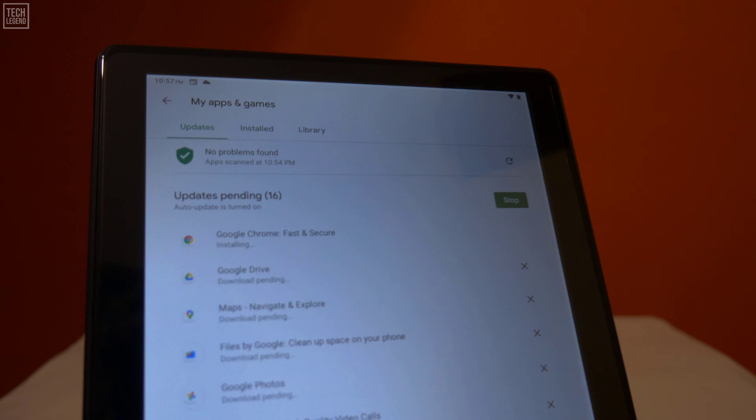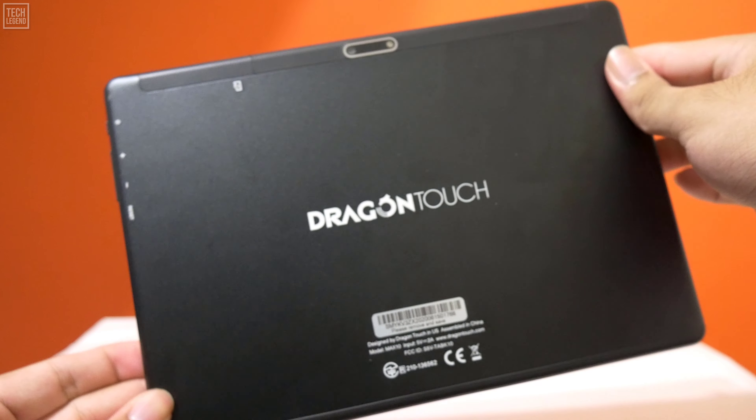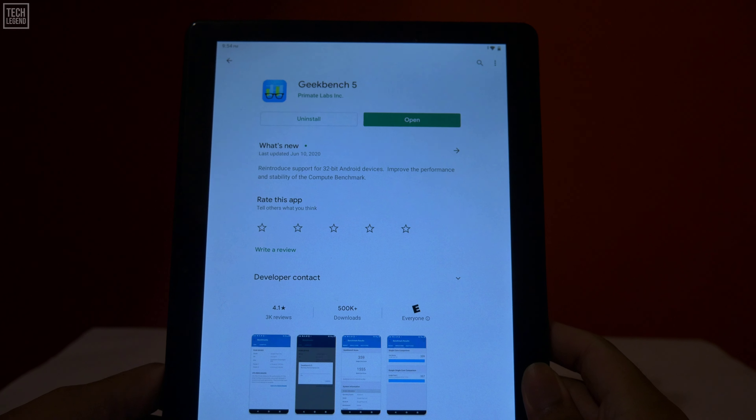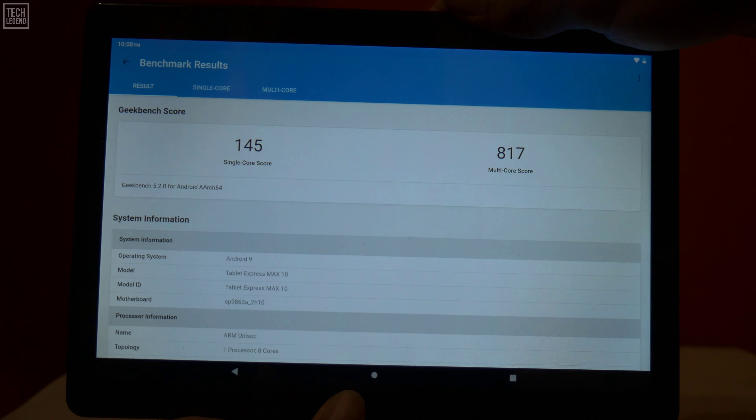The tablet supports a dual-band network and works on the older 2.4GHz or newer faster 5GHz frequency. Using Geekbench 5 to test performance, it gave results of 145 single-core and 817 for multi-core.